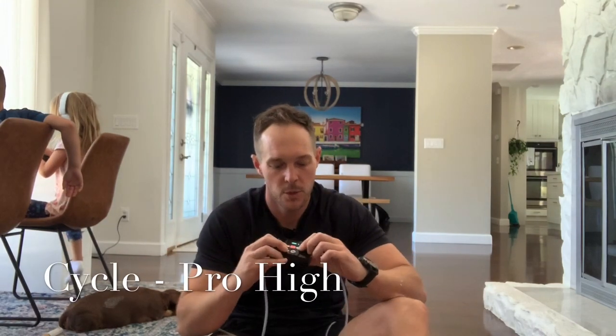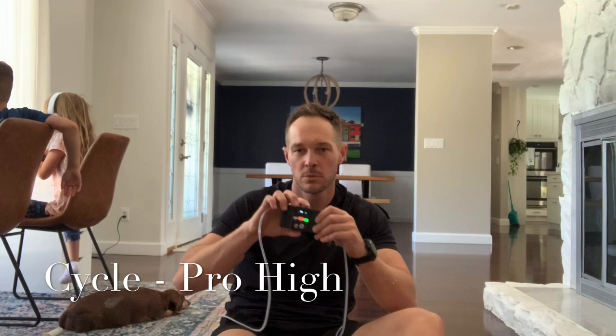This is for spinal rotation — we're going to do thoracic and hip rotational movements. We're going to do eight rounds using the Katsu Cycle 2.0. Turn that sucker on. We're going to do pro high.